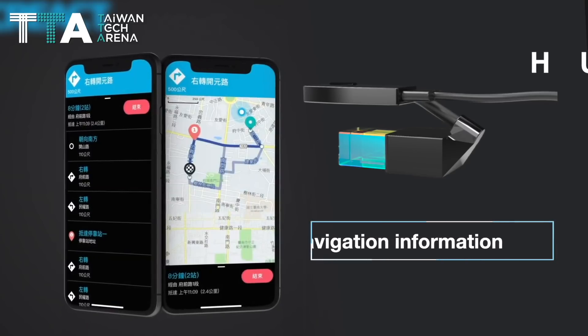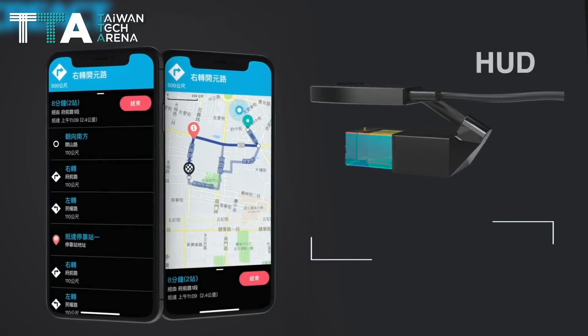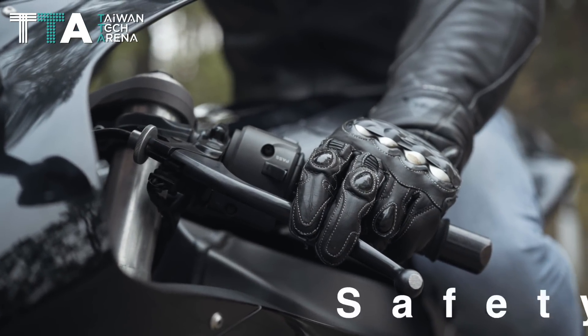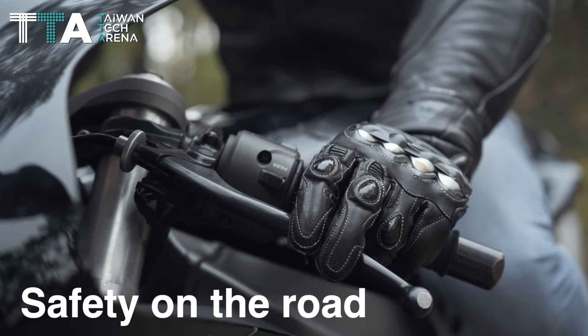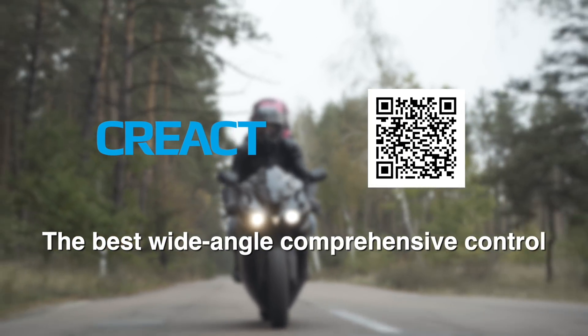When using the Create Vision 180 app, riders can seek navigation information on HUD via Bluetooth. It's the best solution for motorcyclists to guarantee their safety on the road. The best wide-angle comprehensive control with CREACT technology.